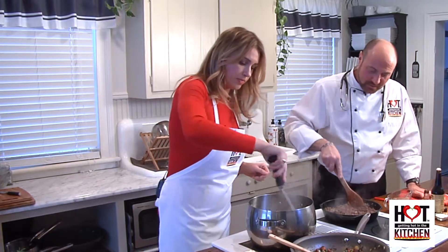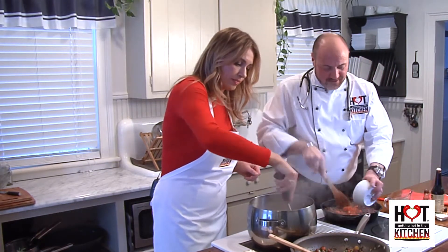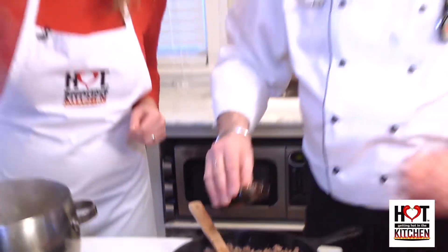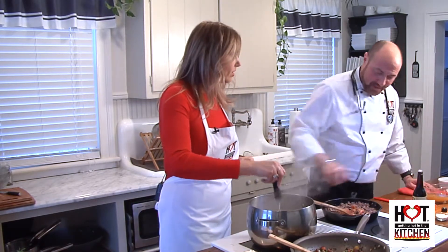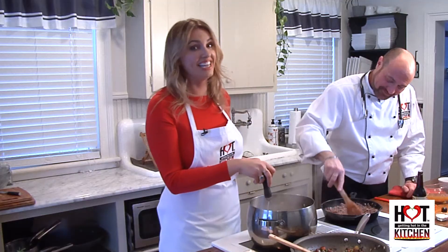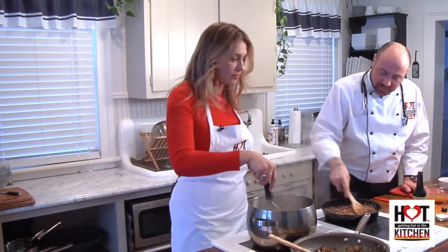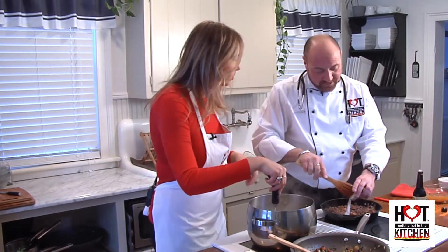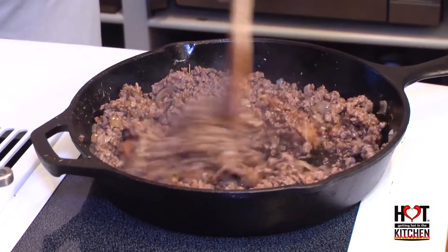Over here we're going to put those de-skinned, de-seeded tomatoes in for a little flavor. Let that cook down a little bit. A little Worcestershire sauce for flavor. A little gravy master, which is just to give it a little dark color, and some organic beef stock — just lets that kind of come together. We don't want it too moist. A little thickening agent — just a little agar here — just to thicken it up. Because once everything sits together in that pan, it is going to be delicious.